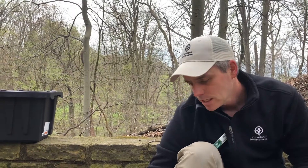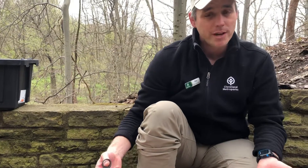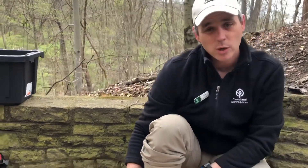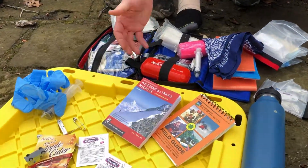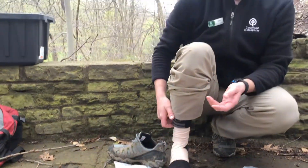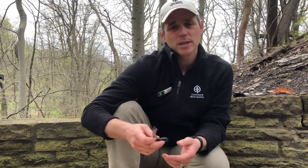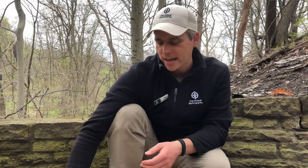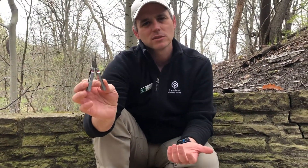Other big items for a first aid kit include trauma scissors — if you have a major injury, sometimes you need to expose what's going on before you can treat it. There's also a CPR mask, which is something we hope always stays in the kit and you never need. I personally don't like to carry big scissors because I'm not usually dealing with major trauma. Most of the time I need to cut bandages, so a small pair of scissors is really helpful.